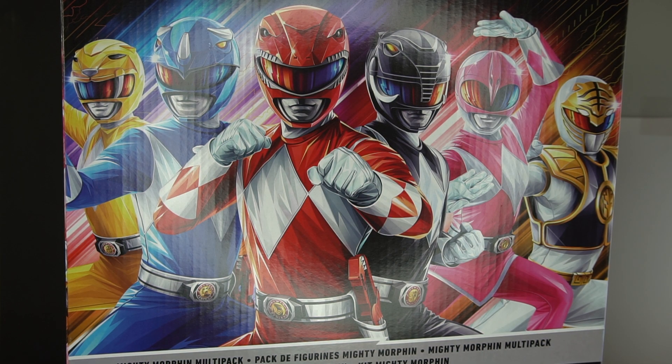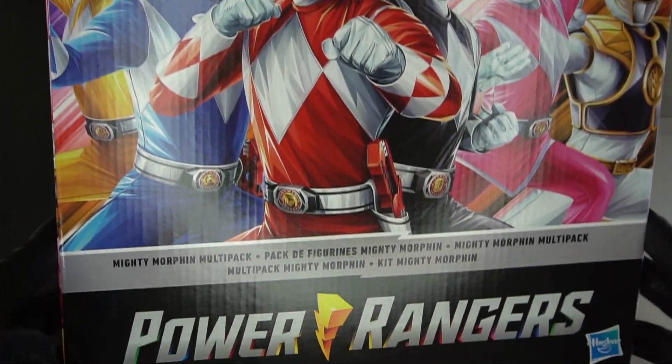Hello YouTube, this is Mirity Green here. I am back again. If you are new to this channel, thank you for clicking onto the video, and if you're not, welcome back. I am here with something that I didn't think I was going to purchase, but this is a new Mighty Morphin set from Hasbro. It's the Mighty Morphin Power Ranger Mega Pack.